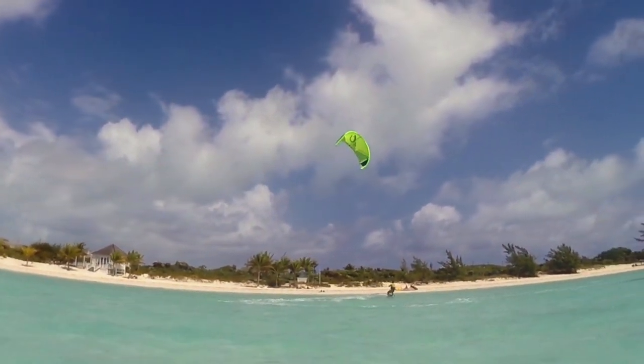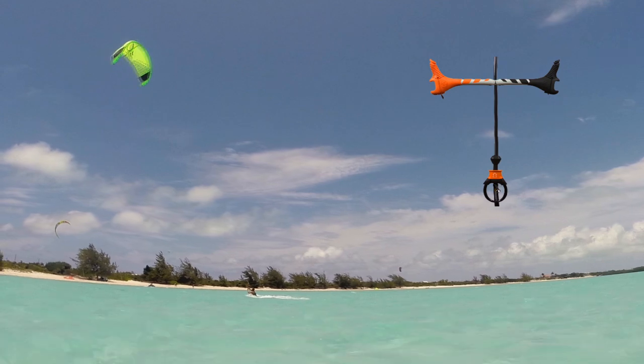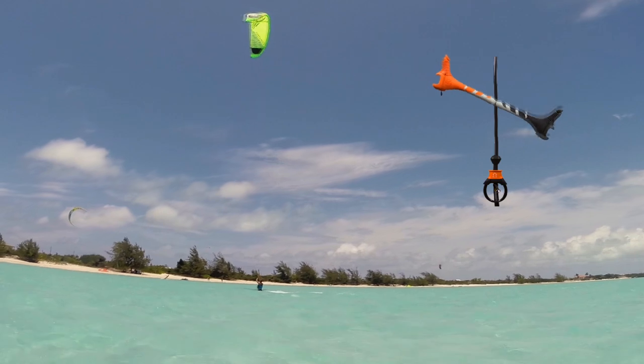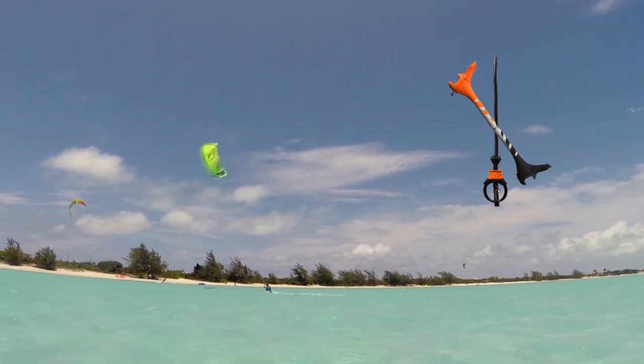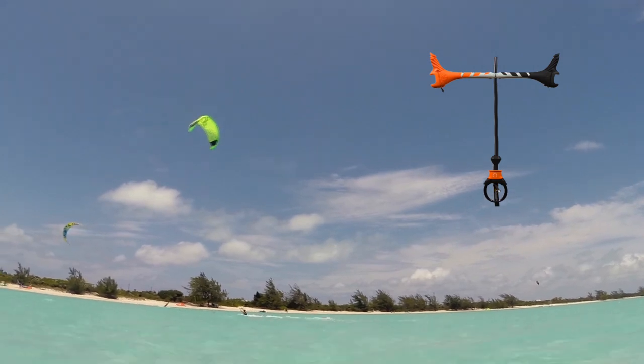If you are not confident with loops, you can practice this movement on light wind days as a water start, or whilst body dragging. Good luck learning the down loop transition.